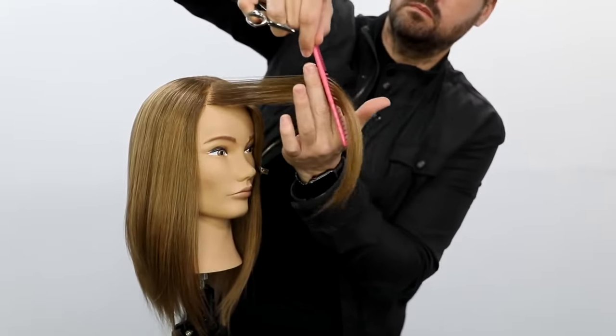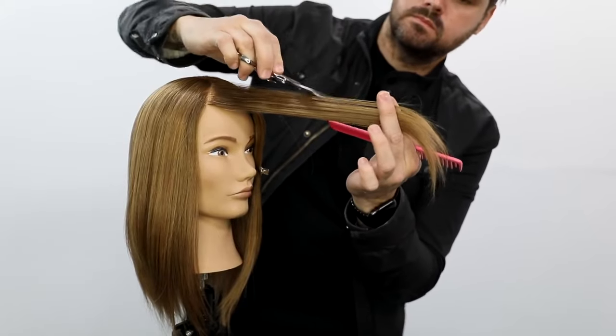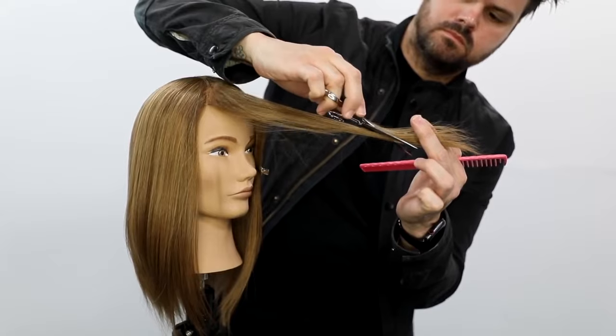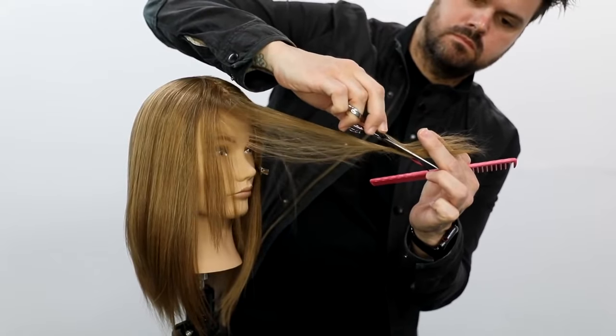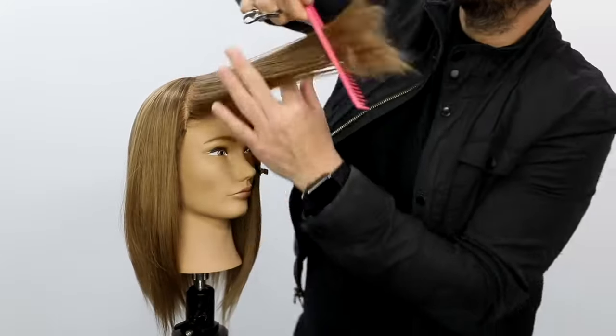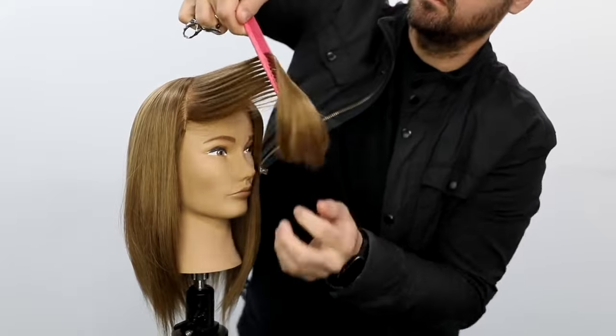I'm going to bring that hair forward and slide from the top down. The technique here is a half-open, half-closed scissor — just really slightly moving that scissor blade down the hair shaft. You want to have really sharp scissors to do this, to make sure you get a nice glide over the hair.